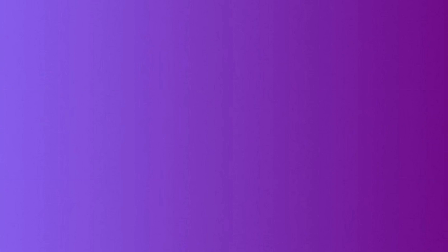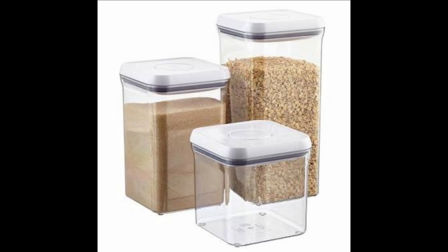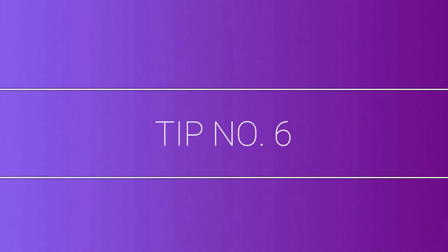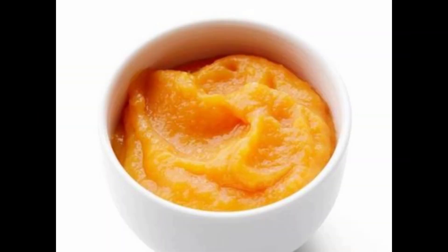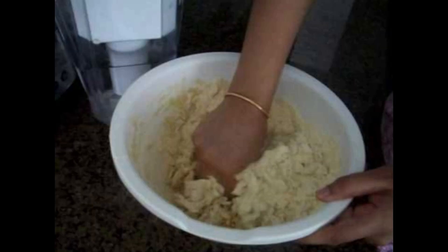Tip number five: roast dahlia in a large quantity and keep it in an airtight container. Tip number six: puree any cooked vegetables, especially dry sabji, to a paste in a mixer. Knead it with whole wheat flour to make a dough for healthy chapatis.